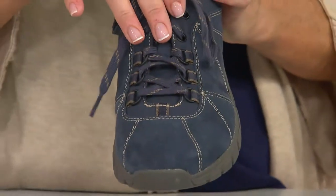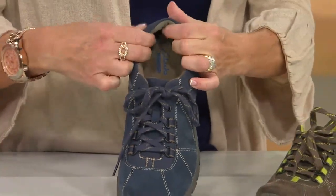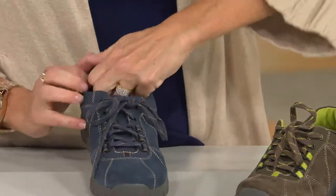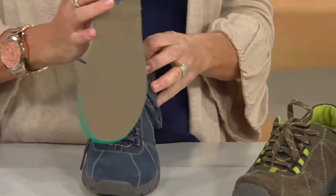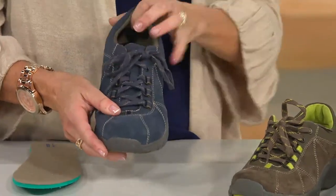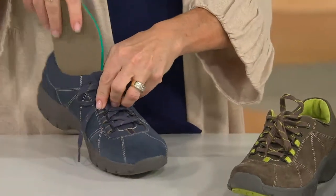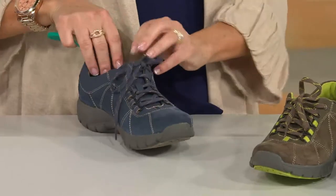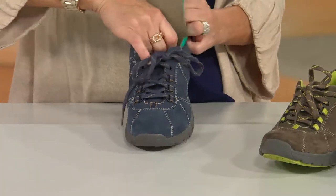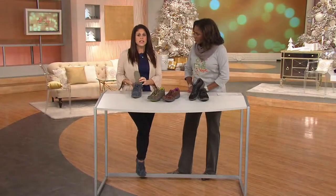You have the lace detail so you can customize your fit, and then inside around the heel collar and around the ankle it is so padded — so you're not going to get any rubbing, blisters, or anything. Inside, you actually have a removable footbed, so you can put in your own orthotic if you'd like. It's comfortable from heel to toe, cushioned, with that gently rocking motion. Even the tongue is padded. Inside has ortholite memory foam — comfortable from heel to toe. There's also a microfiber lining inside, so you could wear it without socks if you wanted to.